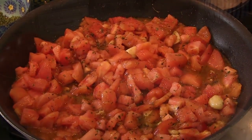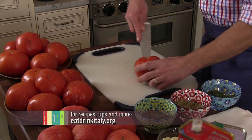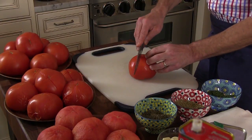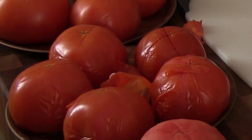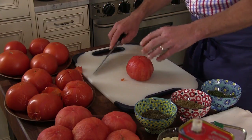We start with the whole tomatoes. You get a nice, ripe beefsteak tomato and you need to core them. Very simple to core a tomato. Then put a couple X's on the top — this allows the skin to release when we boil the tomatoes. Let the tomatoes boil for about four or five minutes, just until the skin starts to come off. Then put them in a colander, let them drain, and once they cool off a bit, you can peel the skin off and you're ready for the next step. There's no need to use a canned tomato when you can buy a nice fresh tomato at your local market.